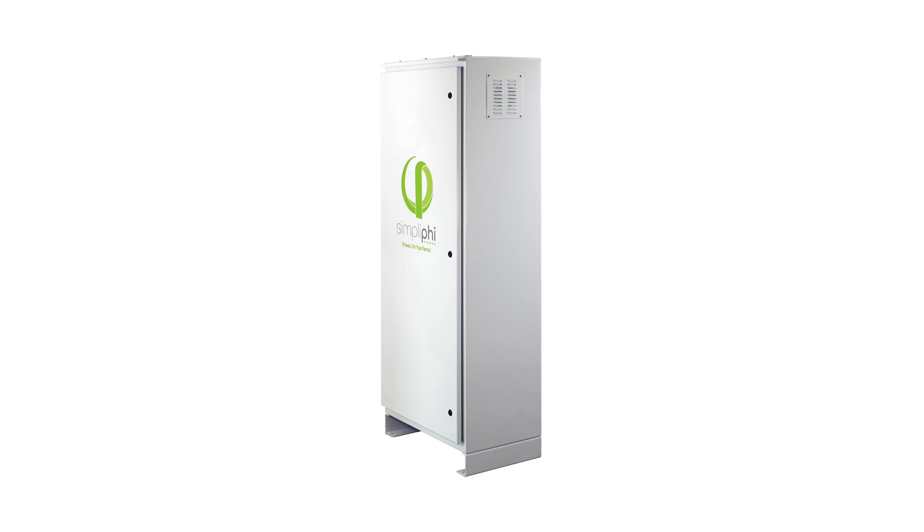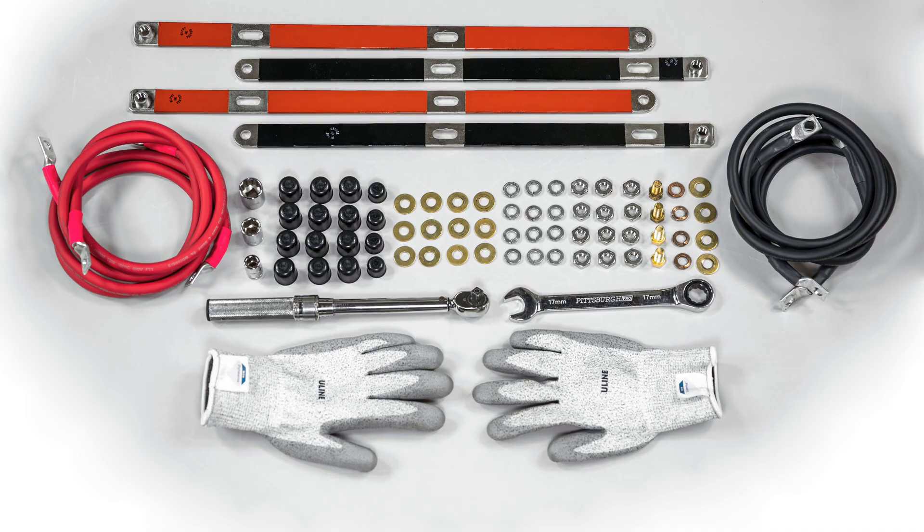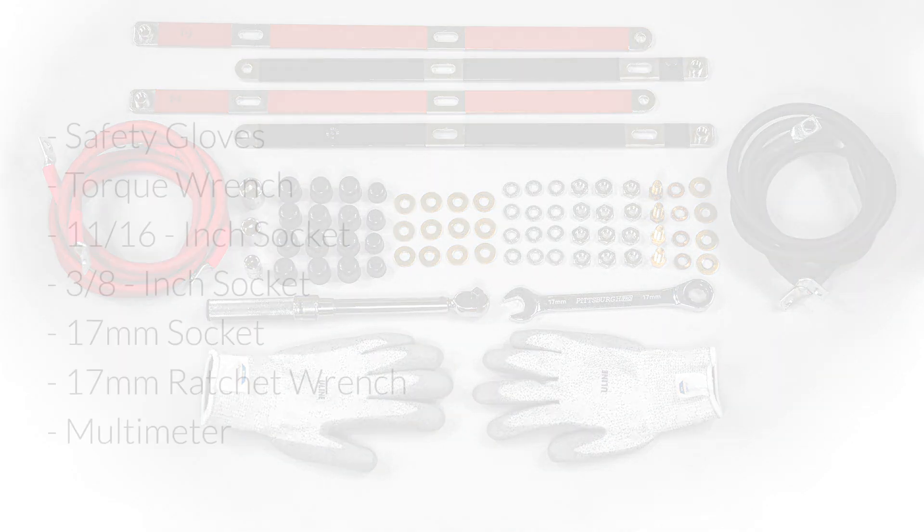In this video, we will demonstrate how to assemble and set up a Simplify Access Solark unit. To do this, you will need the following tools.